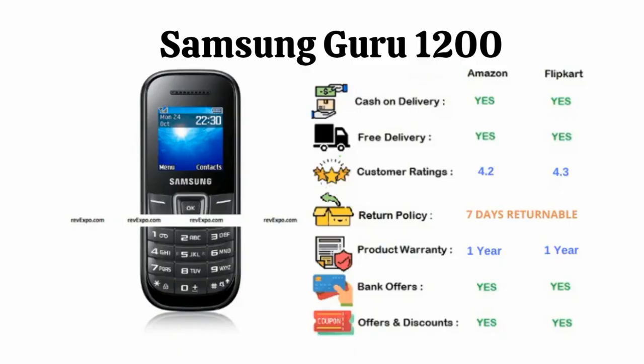Samsung Guru 1200: This phone supports an MP3 player. Its battery can last up to 720 hours when standby mode is turned on. This device has 1 year warranty and is available on Amazon as well as Flipkart, rated 4.2 on Amazon and 4.3 on Flipkart.